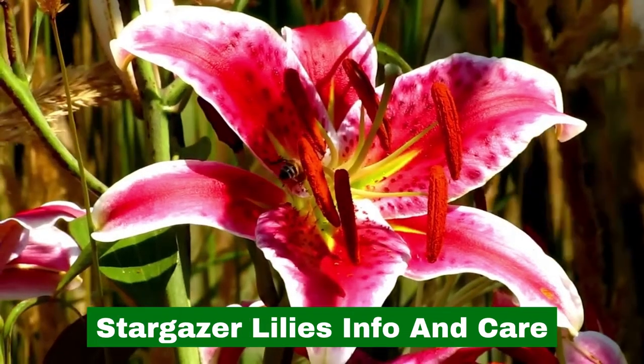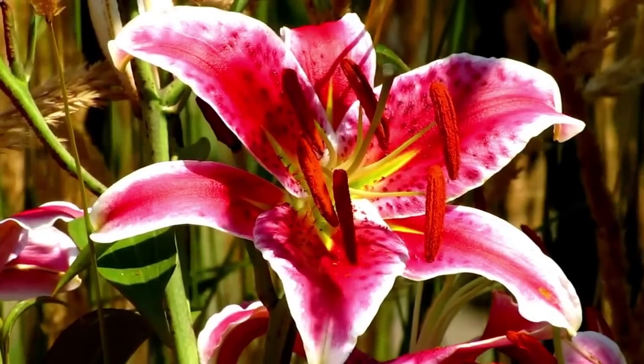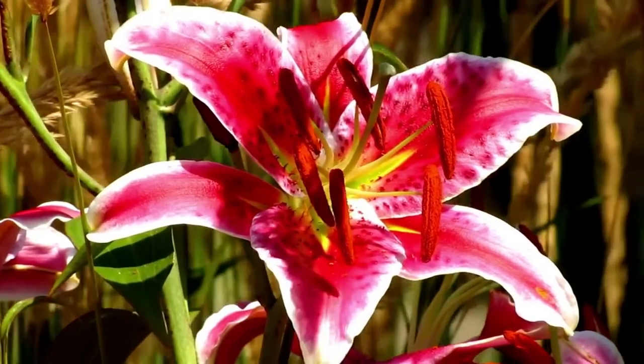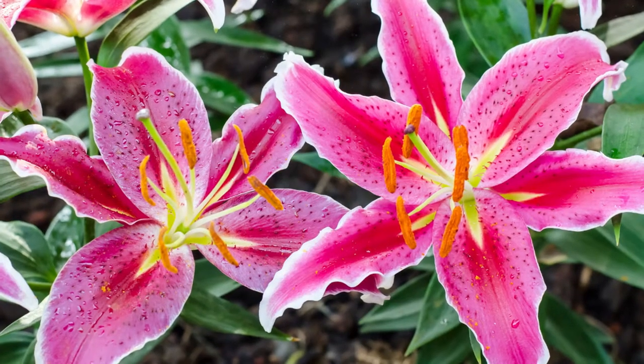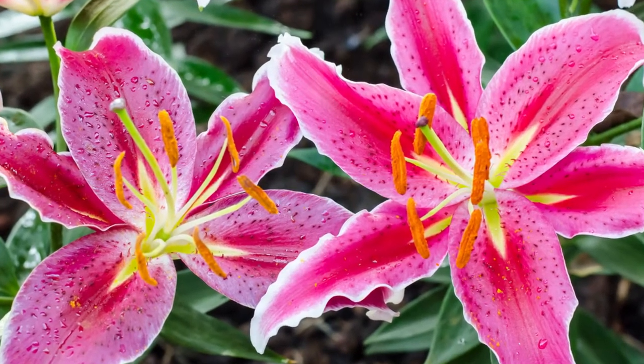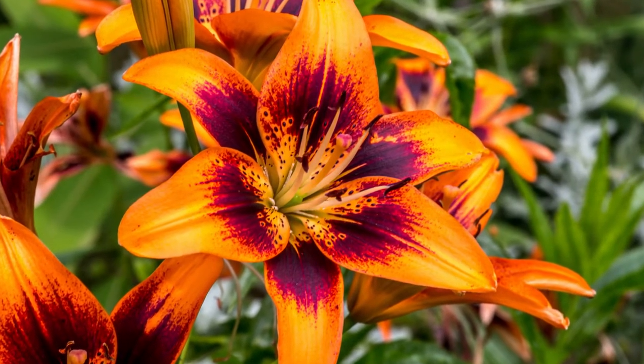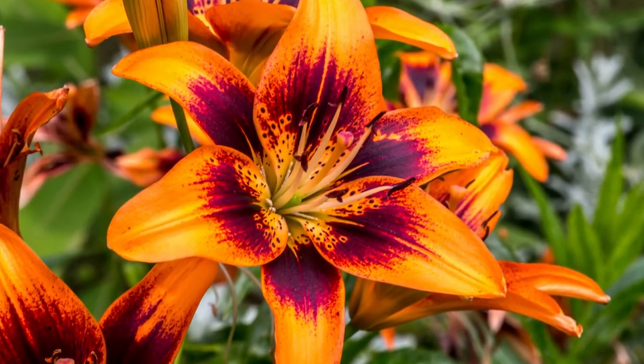Stargazer Lilies Info and Care. Stargazer lilies, Lilium stargazer, are one of the most well-known and popular types of lilies. Appropriately named for its five-point bloom that's in the shape of a star and its flame-like petal coloration that mimics a shooting star. I must admit it, it is one of my all-time favorites.